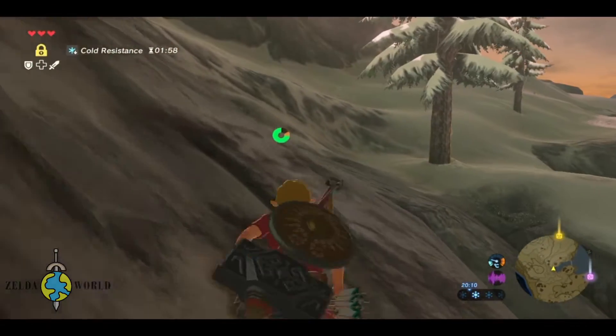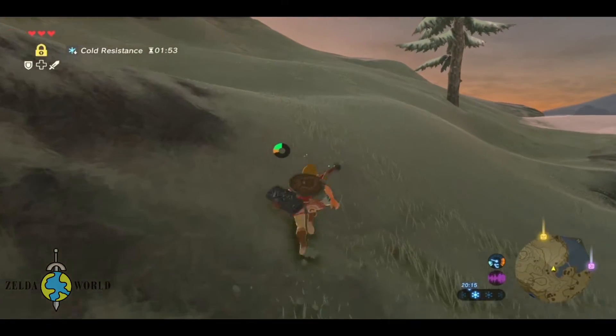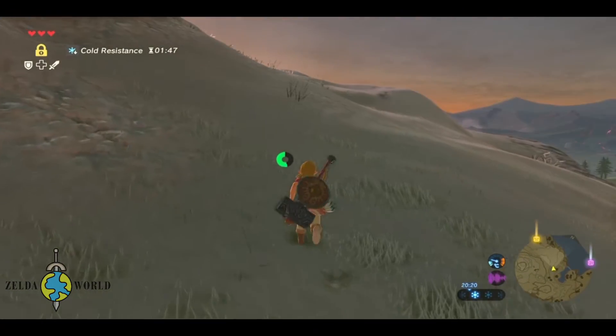The first thing you need to do is make sure you have a shield equipped. You can obtain a shield by purchasing it from a merchant or finding one in a treasure chest. Once you have your shield, make sure it's equipped in your inventory.